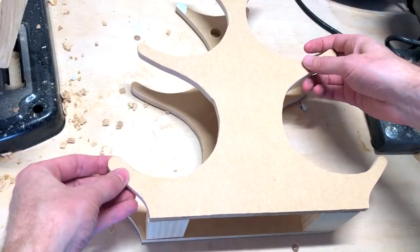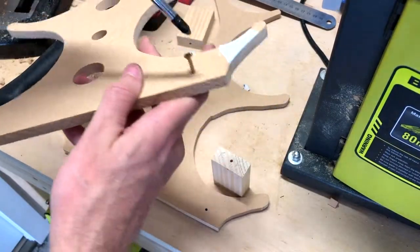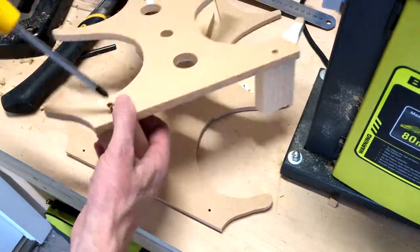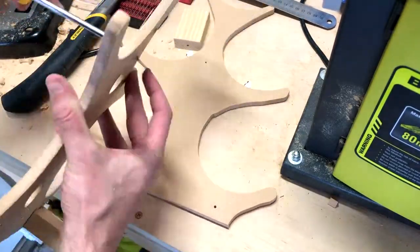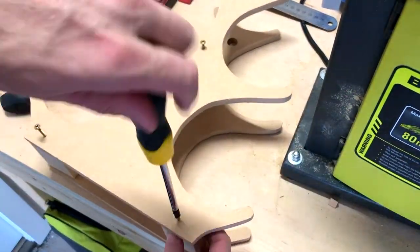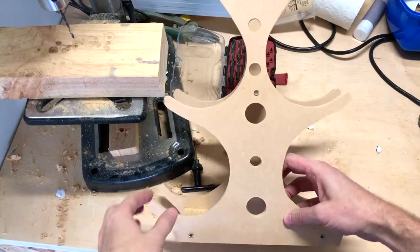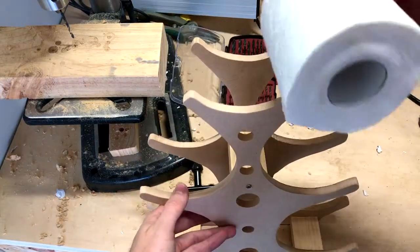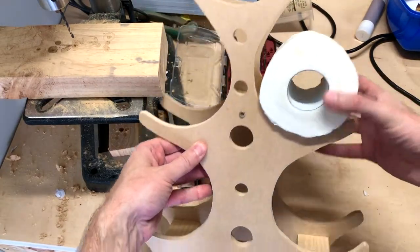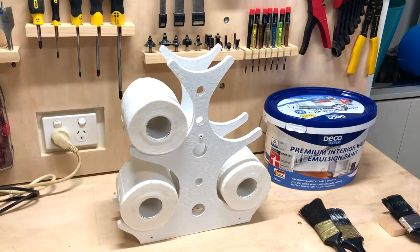So now you can see exactly what it's going to look like when it's finished. Now we'll just drill the holes out to put it all together, and time for screwing. Looking good — and then, like magic, it's time to start stacking on those toilet rolls, and then all that is left to do is paint it up to make it look pretty.